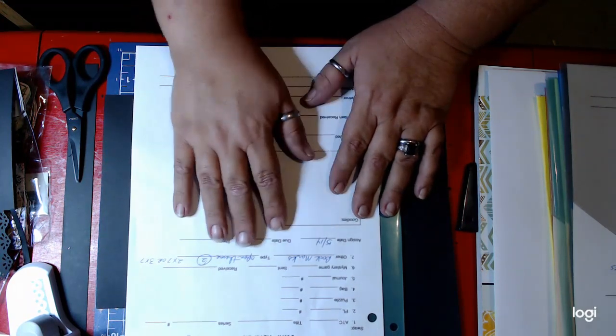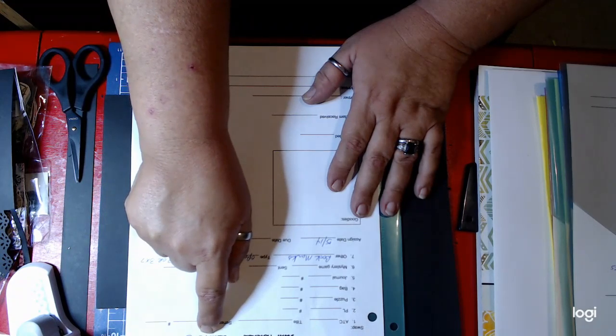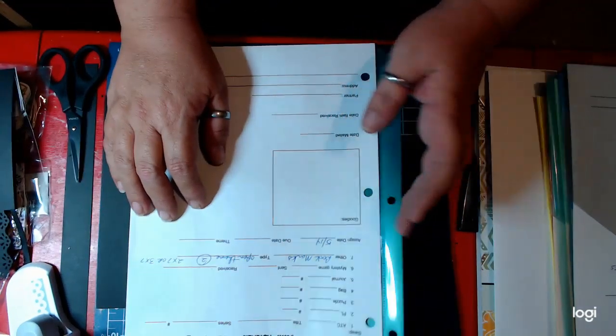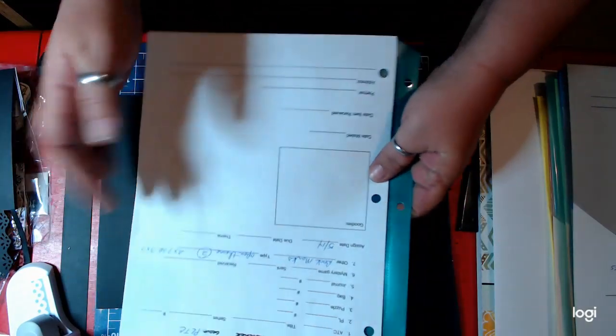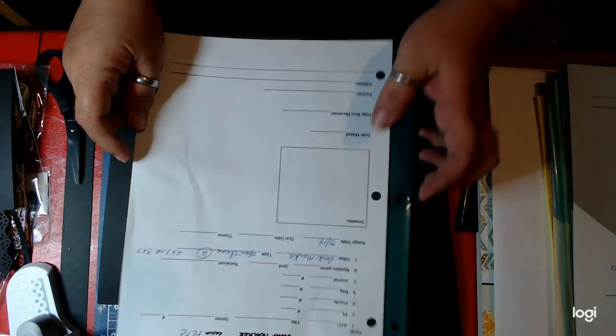Then I post it to whatever site, whatever group site, that particular swap was from. So this one is bookmarks. And again, as I said, I'll put the swap tracker form that I use down in the links.